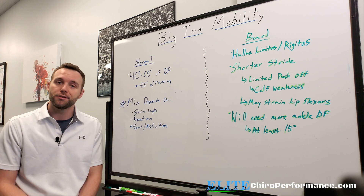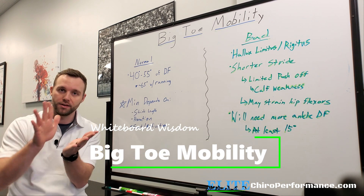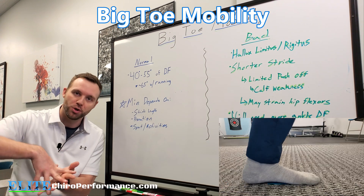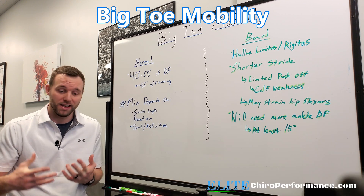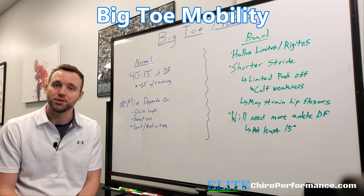Today's whiteboard topic is going to be on big toe mobility, specifically dorsiflexion of the big toe — lifting it. This is something we really need; it's so important as we start to push off in the gait cycle, the walking cycle. This is something we see that's limited on a lot of people, and it really can have an effect all the way up the kinetic chain if we have issues in this joint.